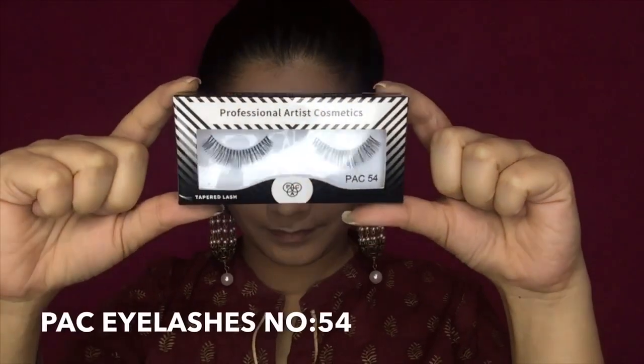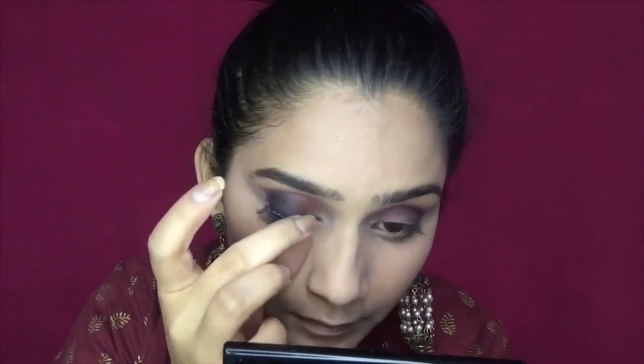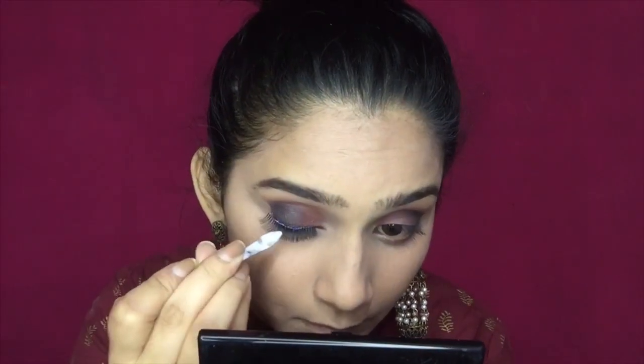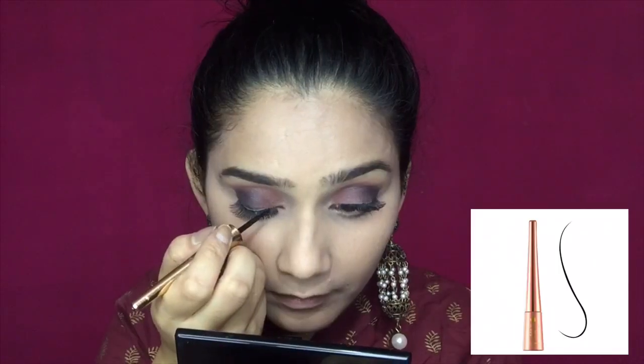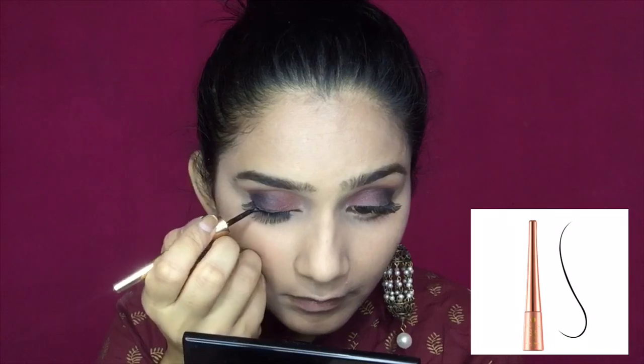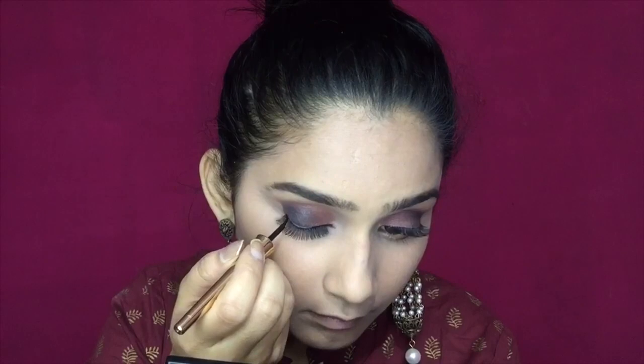Next, I am taking these Pax eyelashes in number 54 — these are new lashes and the glue is easily available at any nearby cosmetic store. I applied the glue on the lash line and pressed the lashes into place. After that, I will use the Lakme 9 to 5 eyeliner to conceal the lash band.